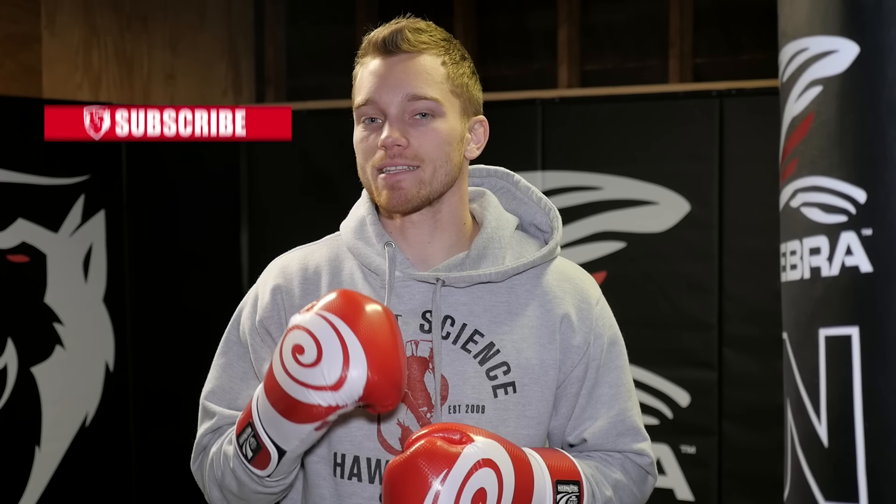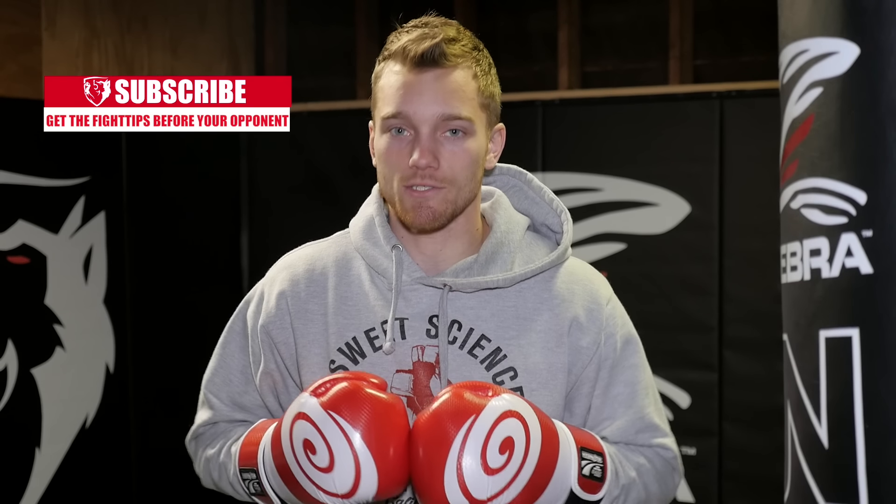What's going on guys, Shane here. Today we're talking about the jab and five common mistakes that I want you to avoid. So let's first talk about why the jab should be your best, most thrown punch.